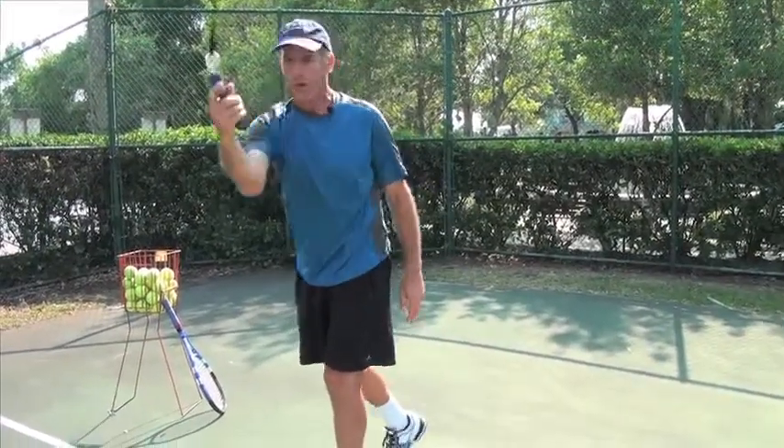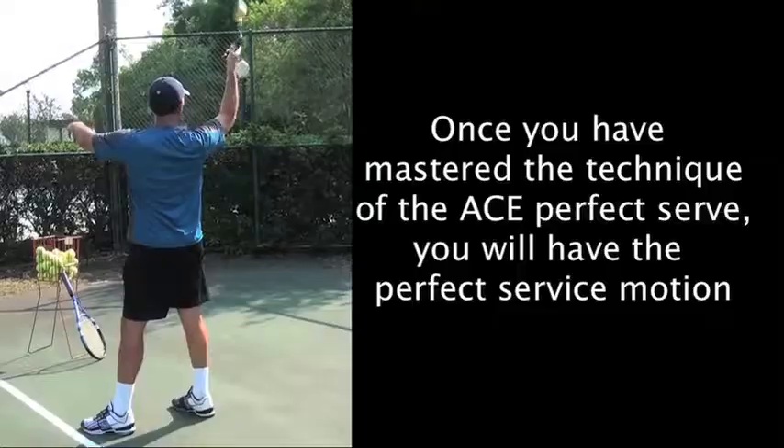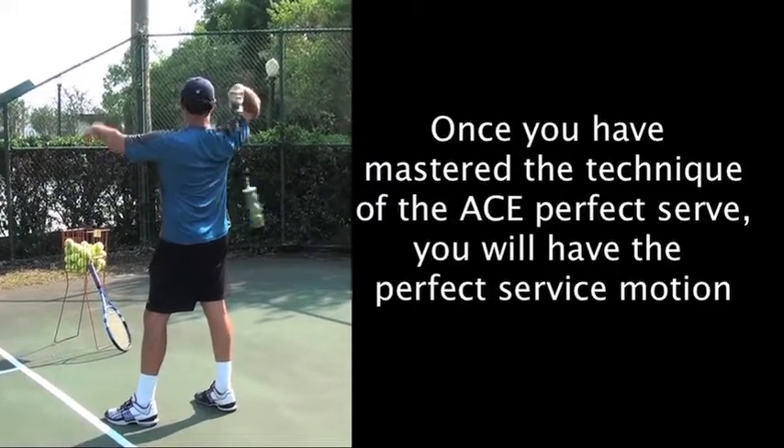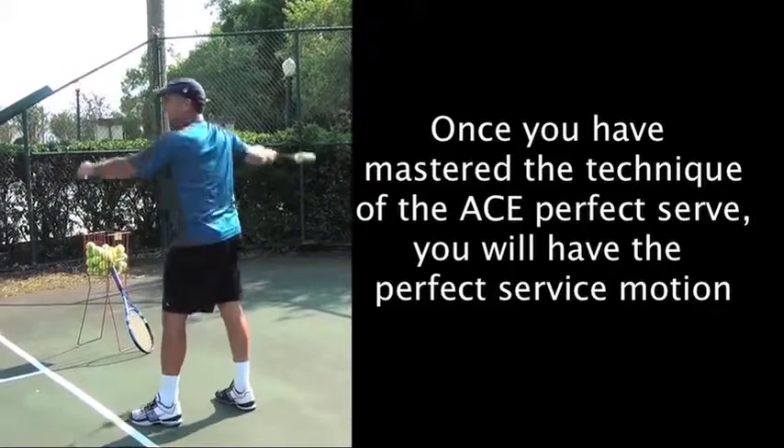It comes down the left side of your body, then back out, and then back up — you end up doing like a loop back here. Regardless, my elbow is still high and my wrist is behind my neck. Then you throw it as if you're throwing it straight up into the air.